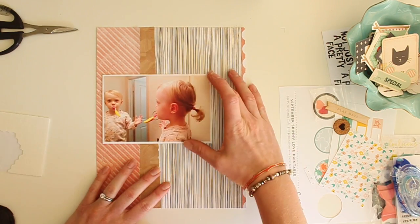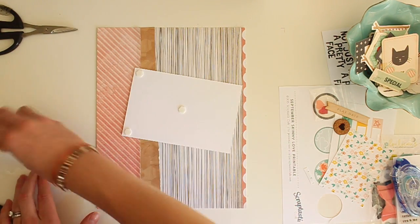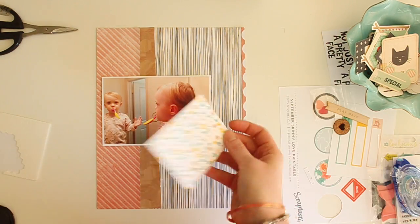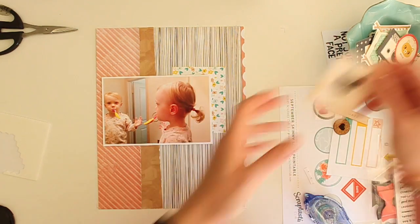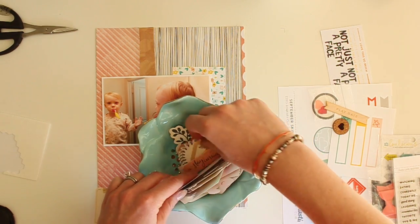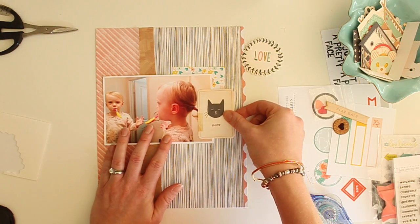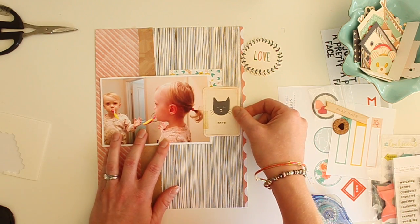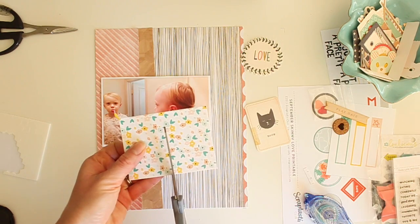Here's my photo and I've already placed it on a white cardstock base, so I'm just going to pop that on with some dimensional adhesive. I have an exclusive 3x4 card from the Skinny Love add-on that I really like and I want to bring some other colors to the table — some yellows and teals. I'm also searching through my Crate Paper Wonder ephemera pack and I really like the look of this little cat card.